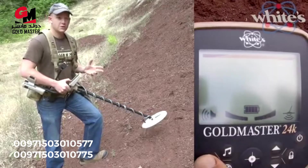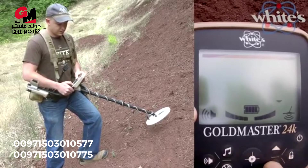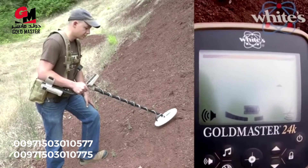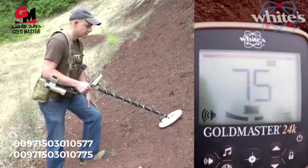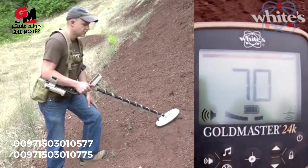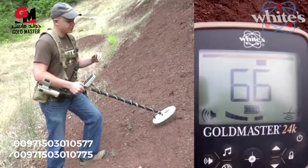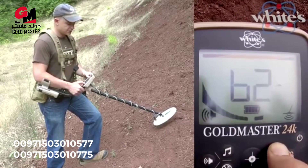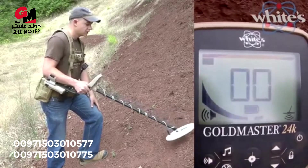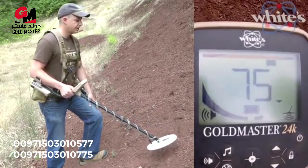I'll show you the difference the boost makes at lower sensitivity. With audio volume at 5 and sensitivity at 2, the nugget signal is distinct but not loud — you can hear the pitch change and volume increase slightly. Now enabling boost 2, cranked all the way up — that's a face-slapper. That's going to pull you off your search and you're going to dig, hopefully finding that nice nugget.